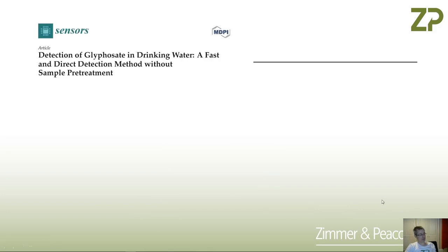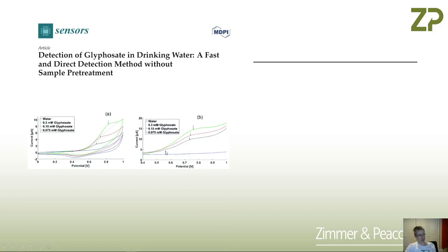The first thing we did was search the literature. Electrochemistry is a really good place to start for making a sensing system because there's a lot of academic research done in this area, but not so much of it has been commercially exploited. I did a search on glyphosate and electrochemical detection and we came back with this paper.